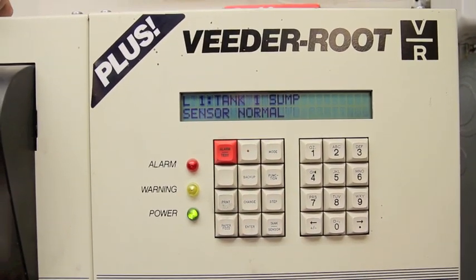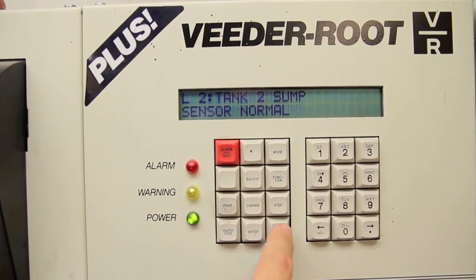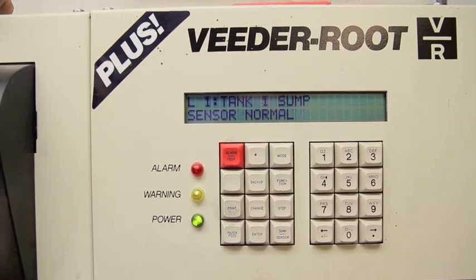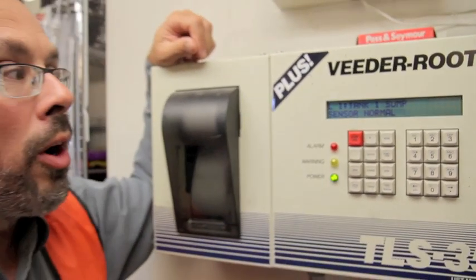It says hit step. I go to step and I notice there's L1, L2, L3, L4, and L5. It cycles all the way back to L1. This tells me there's five interstitial sensors somewhere in the system.